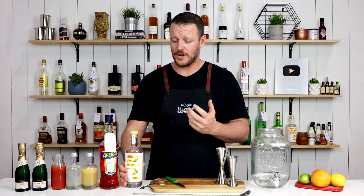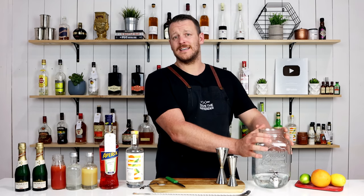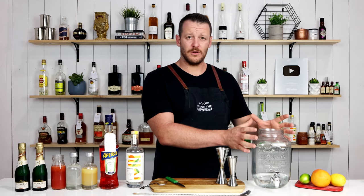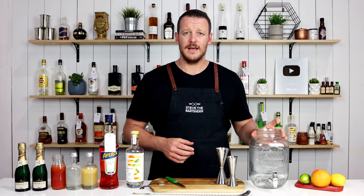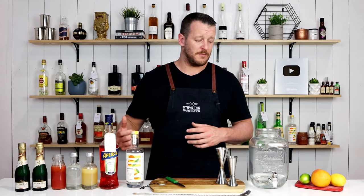This batch cocktail goes to show how easy it is to entertain and make good quality cocktails. You can essentially put all your ingredients, except for your sparkling wine, into your bigger vessel — whatever you're utilizing, a giant mason jar or one of these jars with a little tap on it. Keep it in the fridge, chill it, and then right before you're going to serve, right before your guests come around, then add the sparkling. The reason you do that is you just don't want your sparkling to go flat.